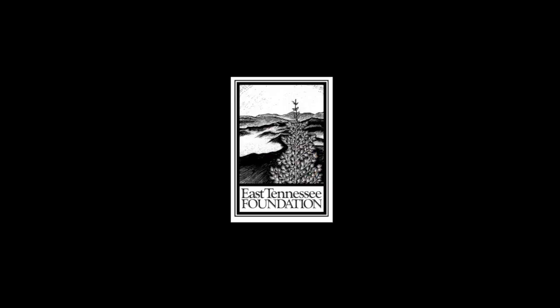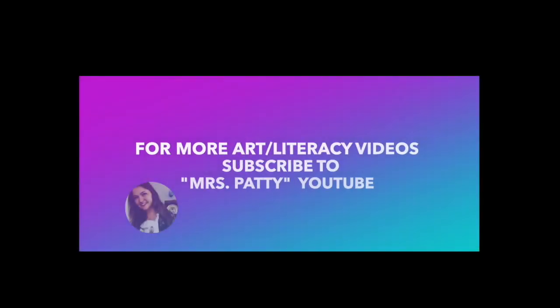The 2021 Summer Space Exploration Kids Art Camp is brought to you by the Monroe Area Council for the Arts and supported by the East Tennessee Foundation and the Grubb Sumner Grant. Thank you.